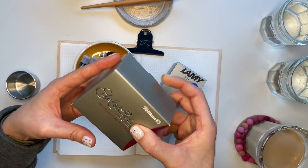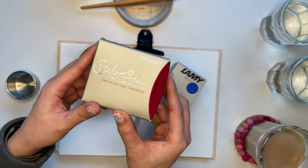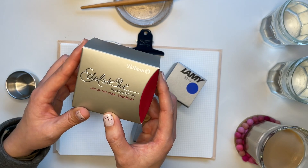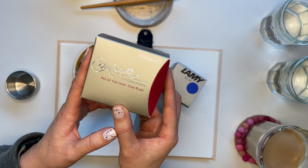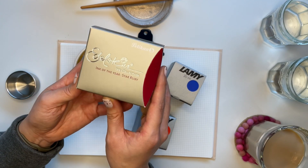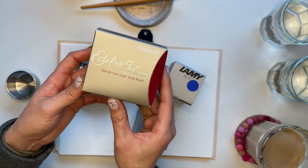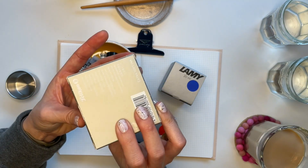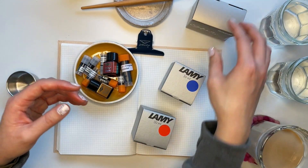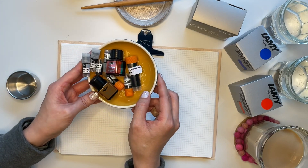Shout out to Casey — she had a bottle of the Edelstein Star Ruby already at home in her personal fountain pen ink collection, and so she gave this to me and said, you have it. It was just really fun to meet all these wonderful people, including Casey and Nicole and so many other folks who were just so excited to be there. I learned so much, got to meet wonderful folks, and got some amazing inks and ink samples along the way. I am very excited to sample these with you.